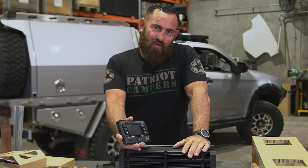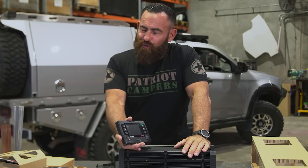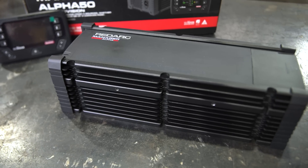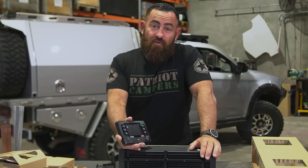More compact than anything out there that I've seen in this size in 100 amps. Lighter than anything that I've seen in this size in 100 amps. Redarc just continue to pave the way for 12-volt systems around the world.